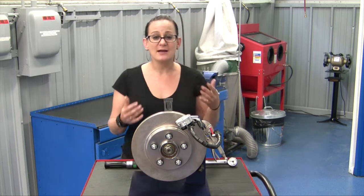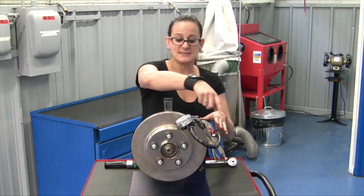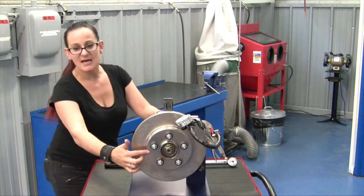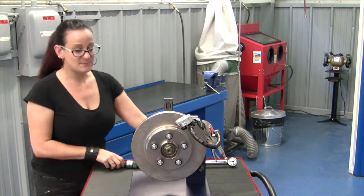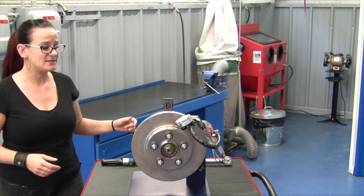Now in order to check our lateral runout we need a couple of things. Obviously we need a setup with a dial indicator for checking lateral runout. We also need conical washers and have everything torqued down to spec, so you need your torque wrench, and then a chalk pen is handy if you'd like to use that.